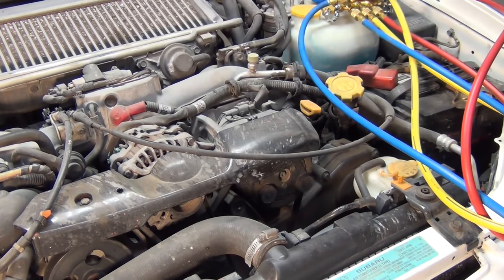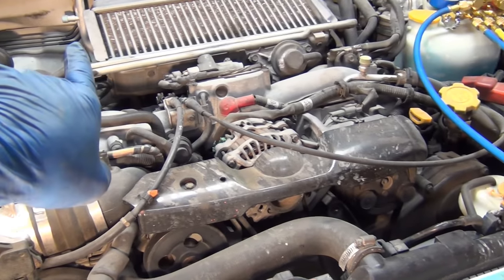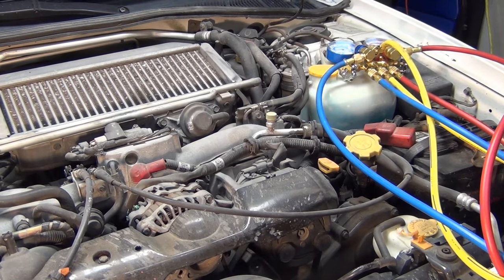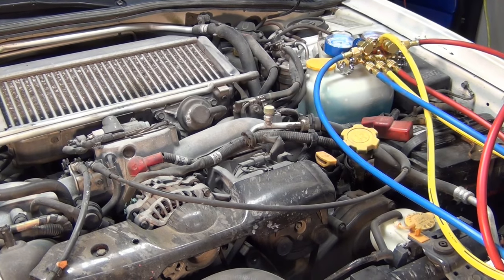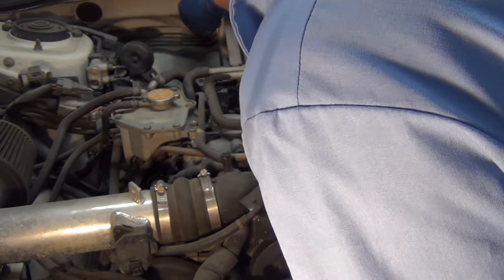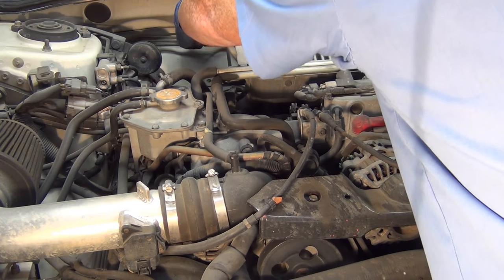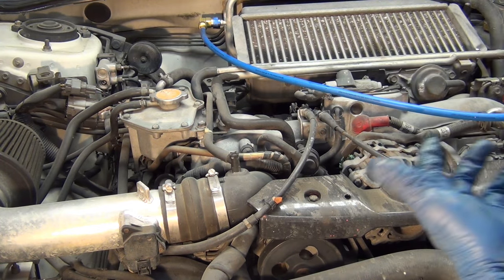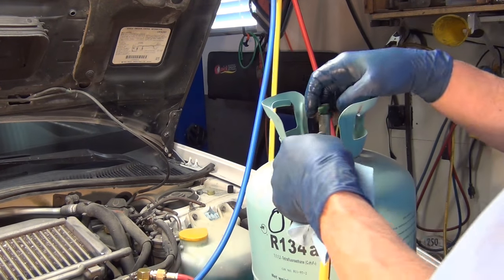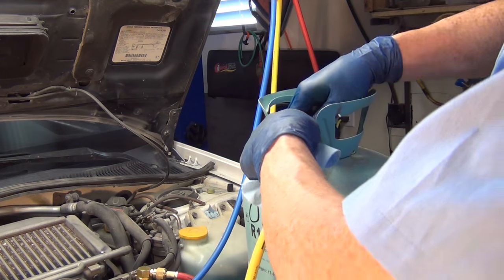They specialize in air conditioning stuff. So let's do this. That's the AC compressor. That's the high side port right here, and the low side port is right there. I'm going to hook up some AC gauges and get the old refrigerant pulled out. I'm going to use an evacuation pump, an old R134 cylinder, and a set of gauges with an extra yellow hose. The pressures will equalize somewhere between 65 psi on the lower end and 125 psi on the higher end. The hotter it is outside, the higher the pressure.